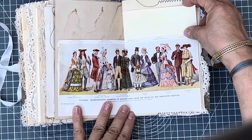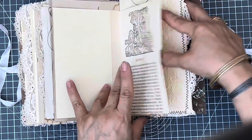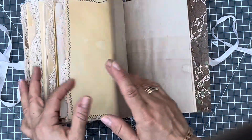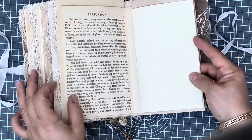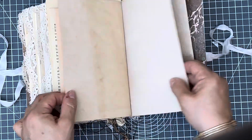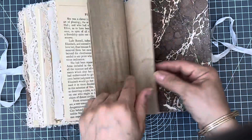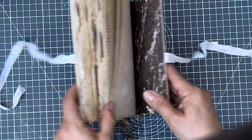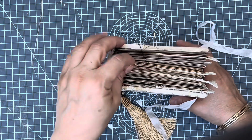And these are costumes through the ages, including that time period. A fountain. And that's the end. So this journal is ready to be used and filled. Lots of pages here.